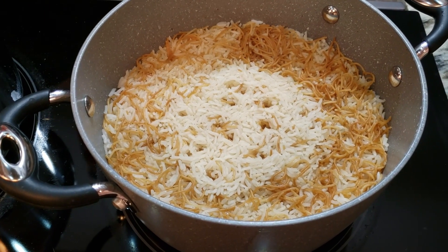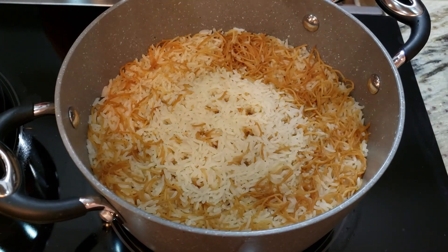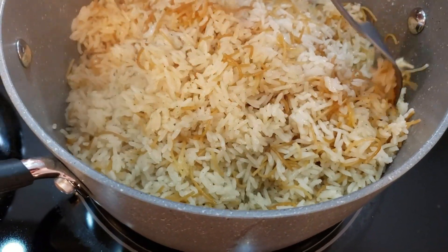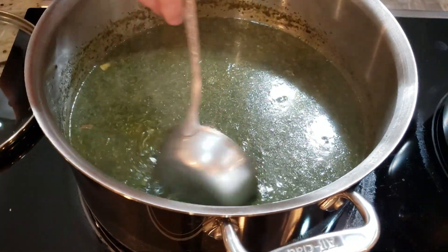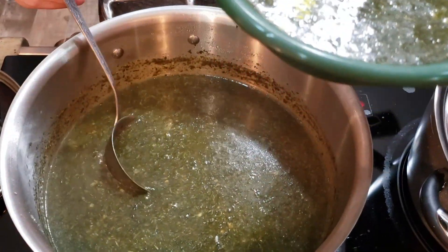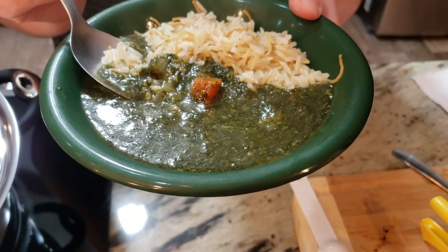Look at how beautiful the rice looks. I'm going to fork it — fluff it up with a big fork like this, see how it's all separating — nice and fluffy. Now I'll plate it: put a good amount of rice and then put the Molokhia on the side like that. This is how we eat it. Now I'm going to taste that delicious Molokhia.